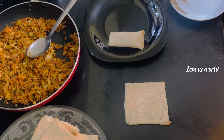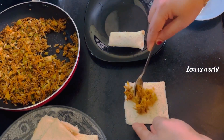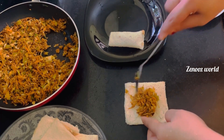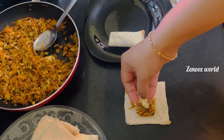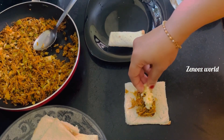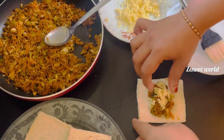I will put it in. Then add a little mozzarella cheese and add a roll.